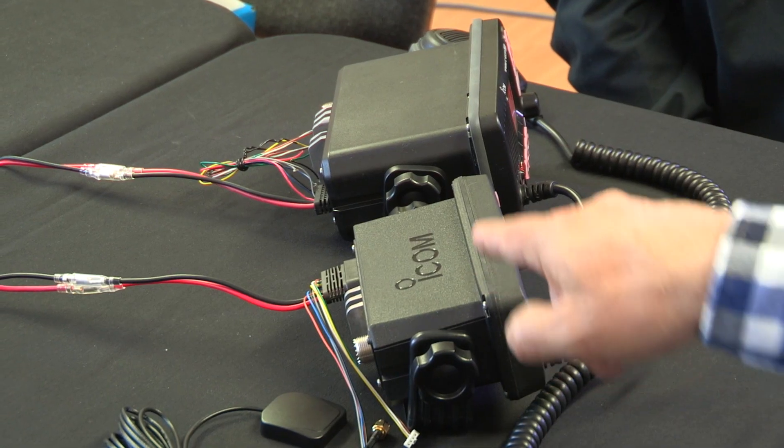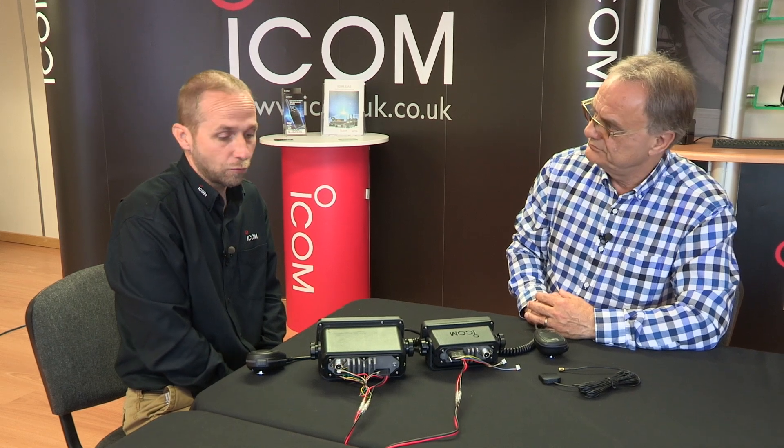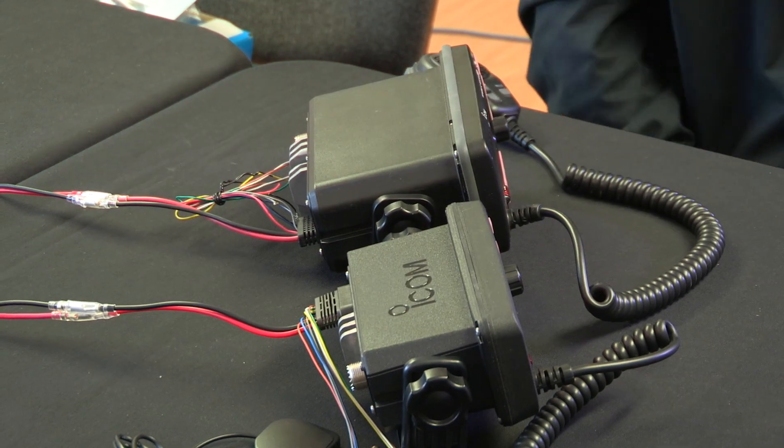Looking at it from this angle, I've spotted another difference — the depth of the two radios. Space is always a premium, so the depth has been decreased as much as possible to make it easier to install.